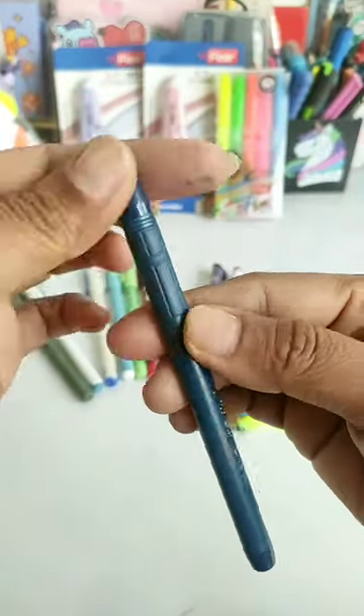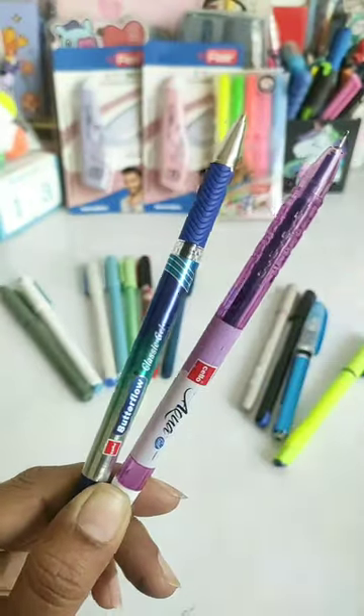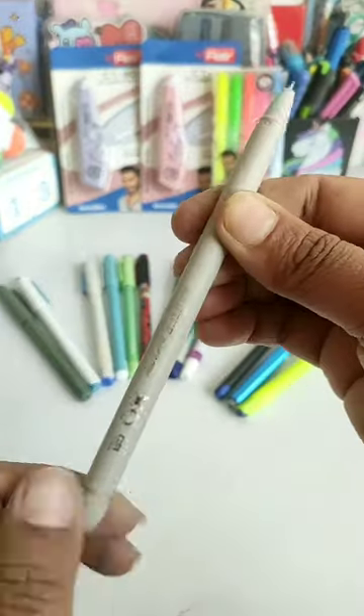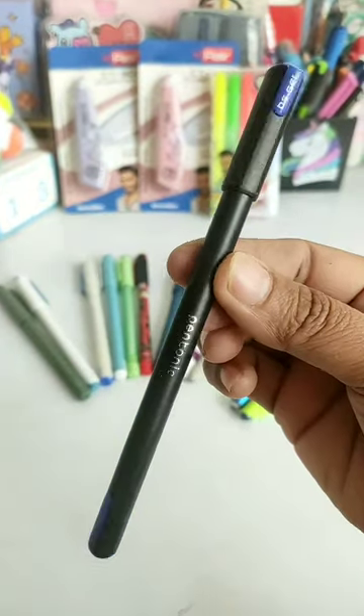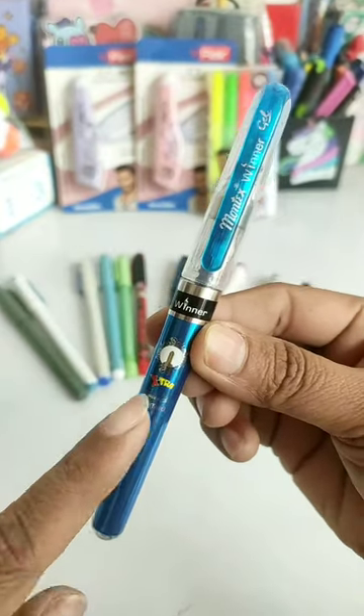Next is the Roryto Glynux gel pen, which also comes with a jumbo refill. Next is the Salo Butterflow Classic and Aqua gel pen, and you can see this is the Exo gel pen. All the pens we have seen so far have 0.7 mm tips, but the Pantonic gel pen tip is 0.6 mm.